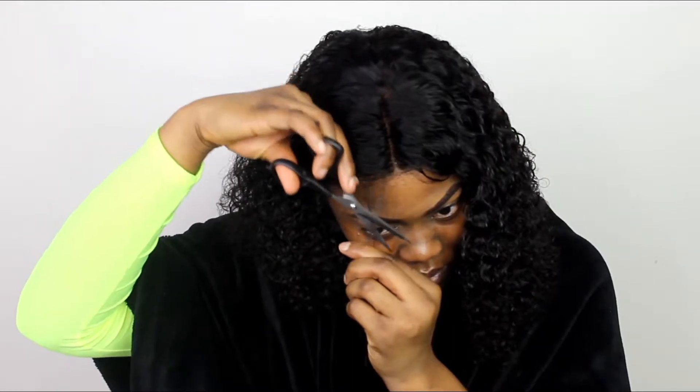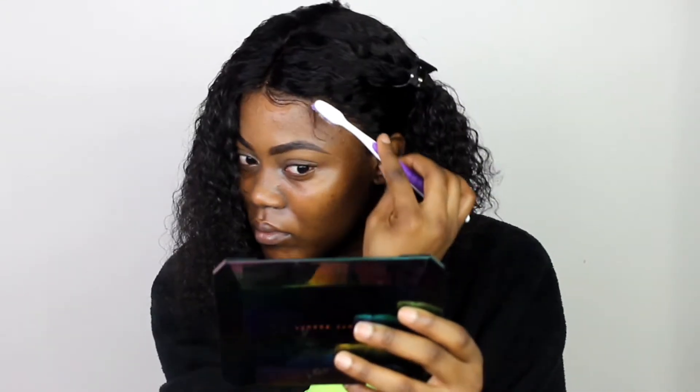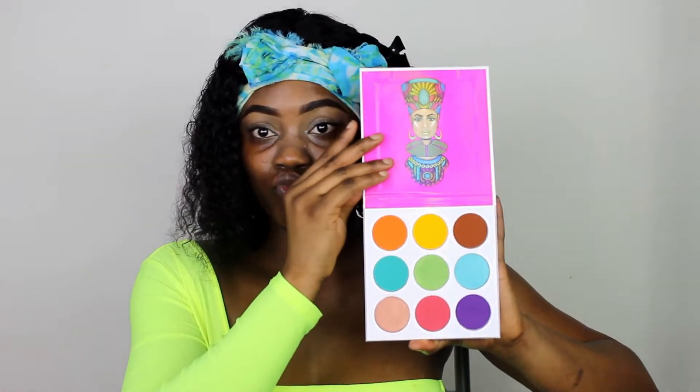I make sure it's adjusted in the back so it fits perfectly. For baby hairs, I comb out a few hairs in front, cut them to the length I want with scissors, and then use my Eco Styler gel to lay them down. I tie them down with a scarf and let that sit for a few minutes.